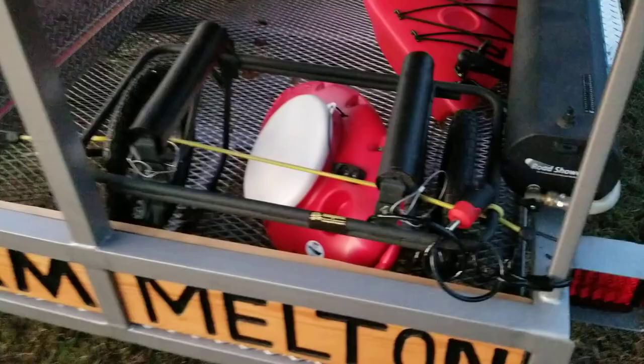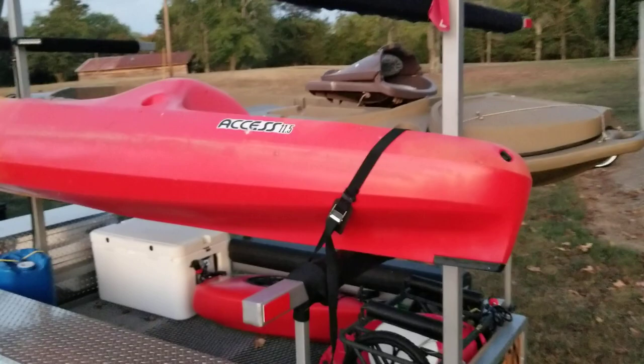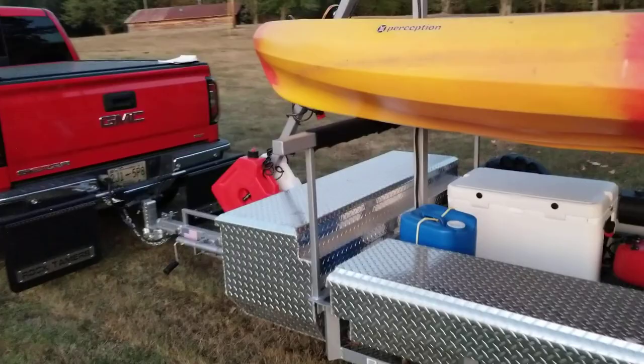I also have one on my creek cooler right here. On the other side I don't really have one, but you could use it to tie your kayaks off in the front and back. I've just got mine tied off in the front, so that's good enough for me.